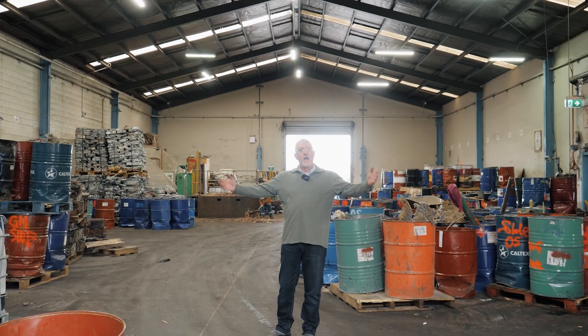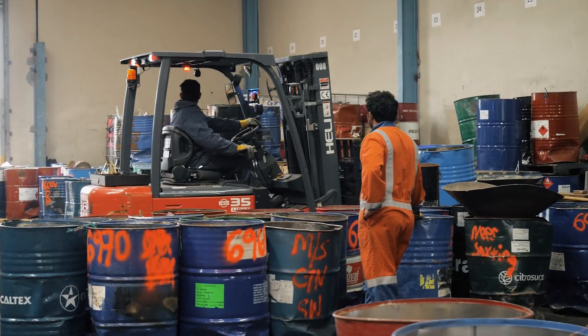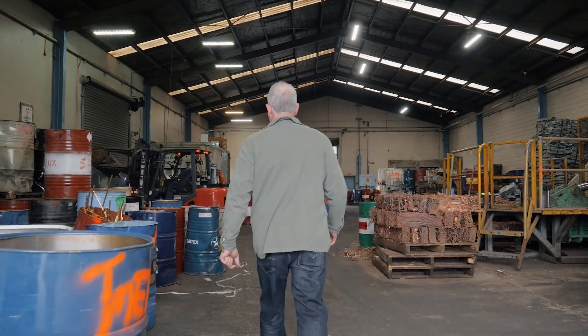I'm Matt, I'm the raw material supply manager and this is the scrap bay. I source and procure the raw materials from all over the world to make the bits that we make here. So we ship them here, unload them, check them, sort them, and then issue them to the furnaces.